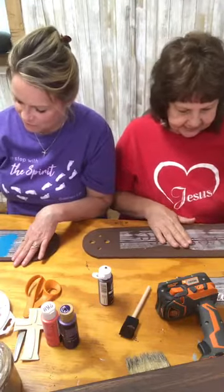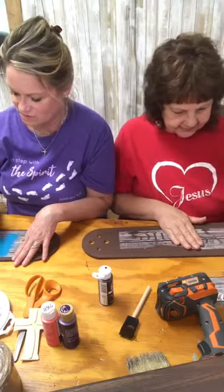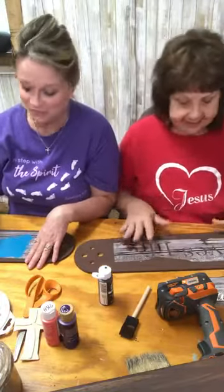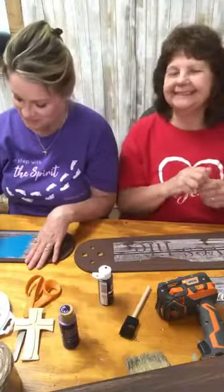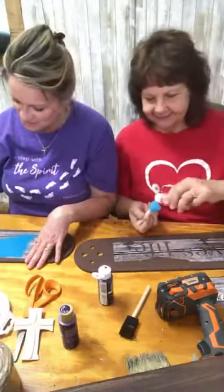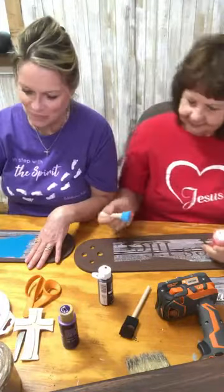We always pray beforehand that God would give us the words to speak to you all. Both of us have word problems, but the Holy Spirit is always faithful and manages to give us the words to speak. And it's easy when we use God's word.